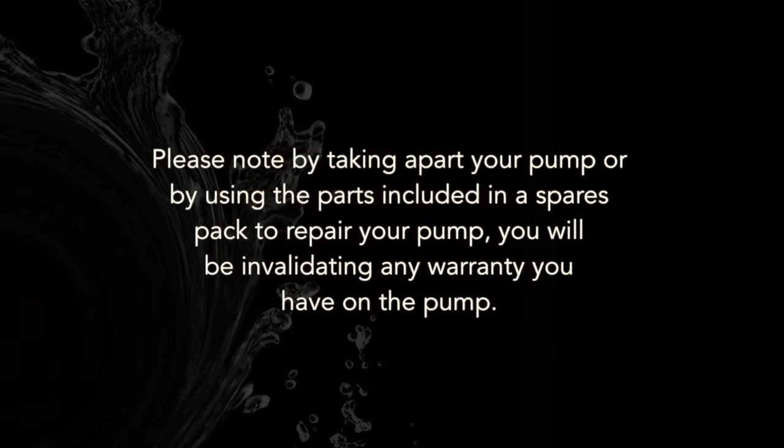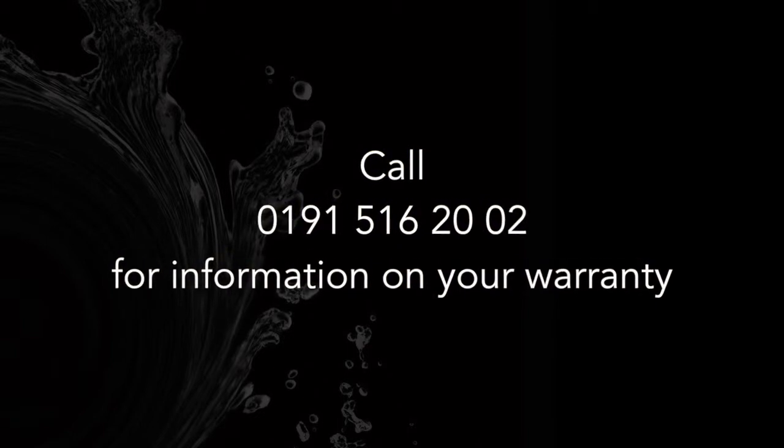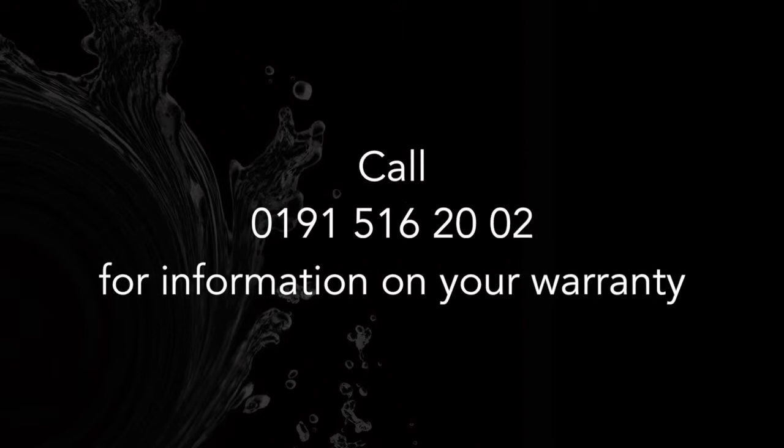Warning: please note that by taking apart your pump, or by using the parts included in a spares pack to repair your pump, you will be invalidating any warranty you have on the pump. To check if your pump is currently in warranty, please call 0191 516 2002.